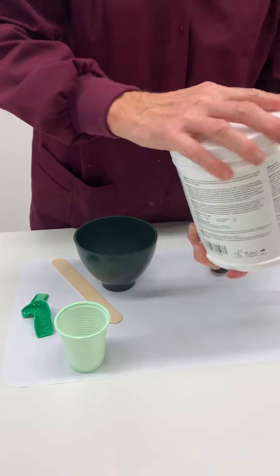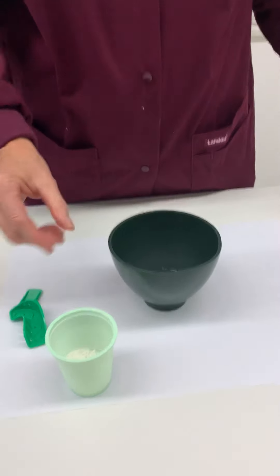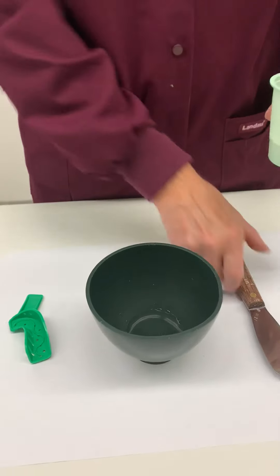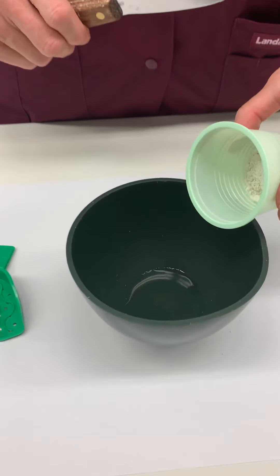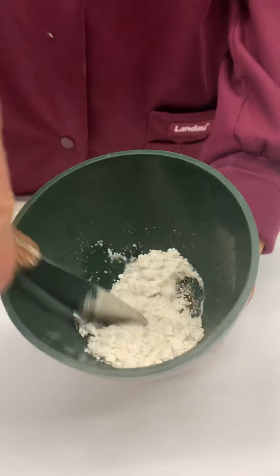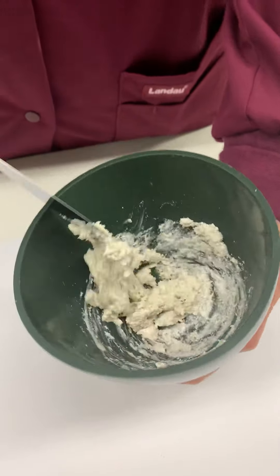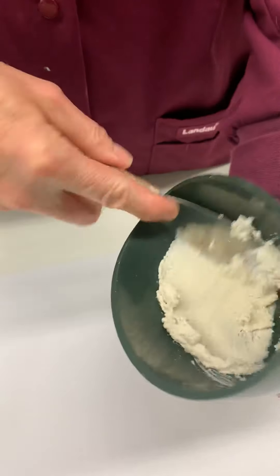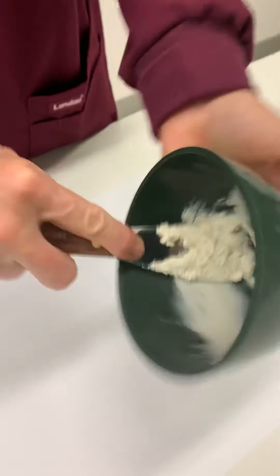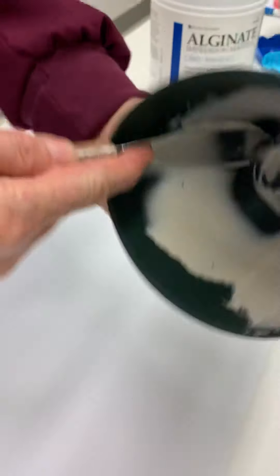Put the lid back on so we don't spill the alginate. Now, our water is already in the bowl — we need our alginate spatula. We dump the powder into the liquid. First, do a little bit of small mixing to incorporate the powder into the liquid, and once it's somewhat incorporated, we can really start good mixing. Always make sure to clear the spatula on both sides.